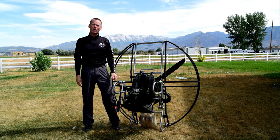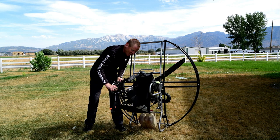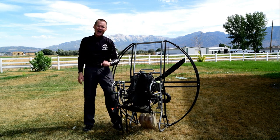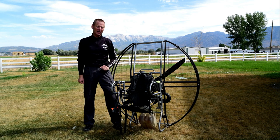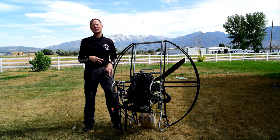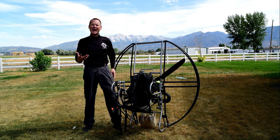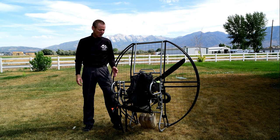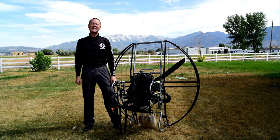There's a video where I actually unhooked the harness in flight and came in and landed without the harness even hooked up, just to show that at no point do you ever hang from the leg straps on a flat top. That's yet another reason it's so incredibly comfortable — your butt is always on that seat board.